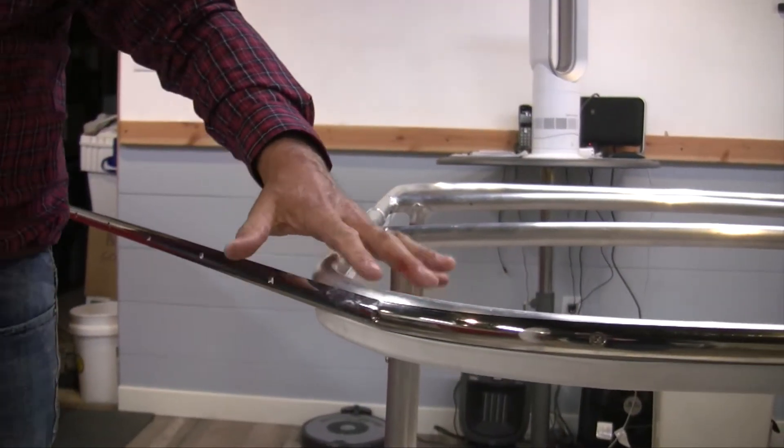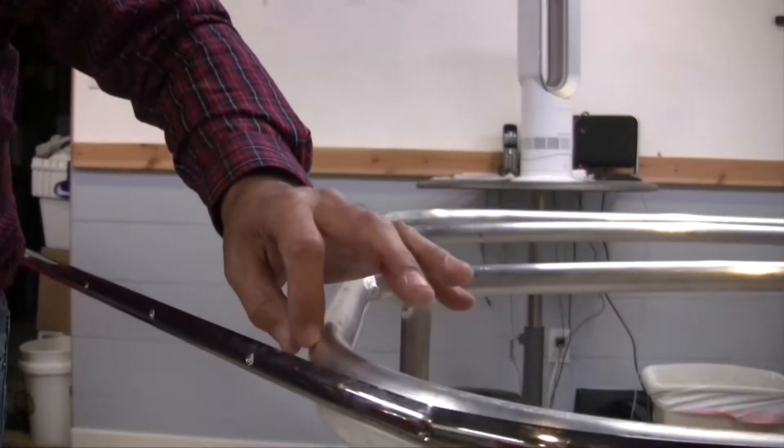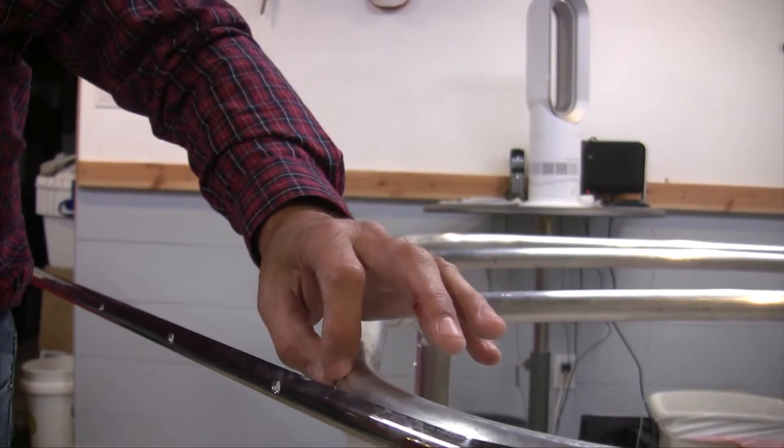Here we've got an aluminum structure with stainless steel screws, so after we're done and go to install the top, I would insert some anti-seize compound, or like a Tef-Gel.